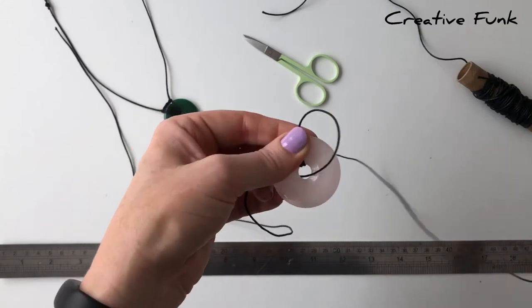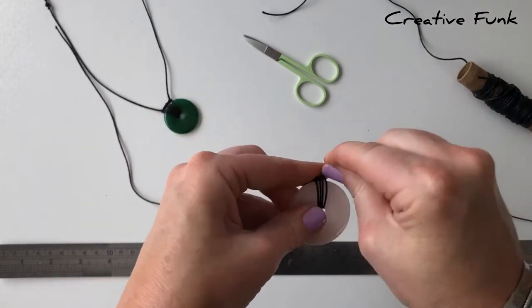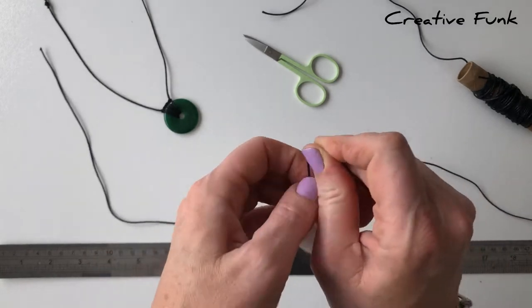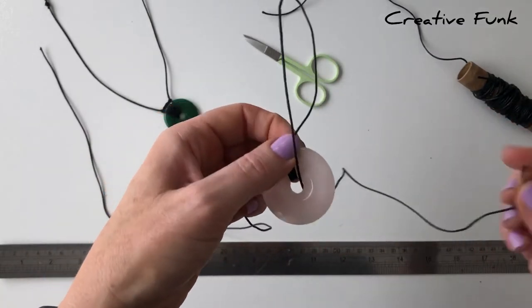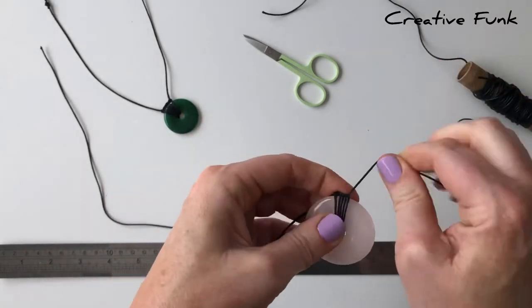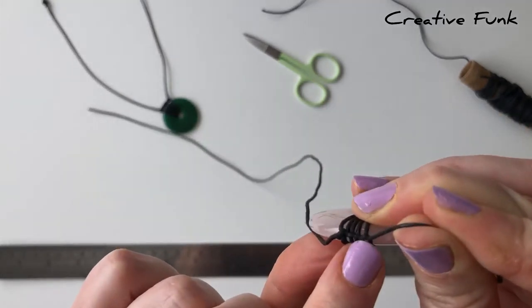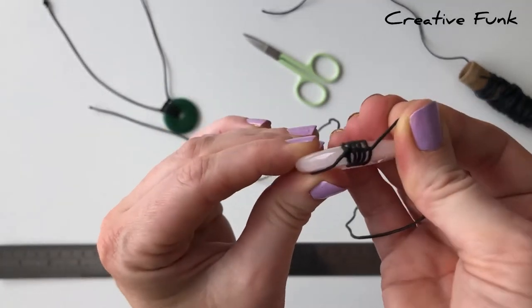The wrap is quite simple: just poke it down the donut hole and then go up the back of the loop and pull it tight. Work your way across the crystal and it makes these little knots at the top.